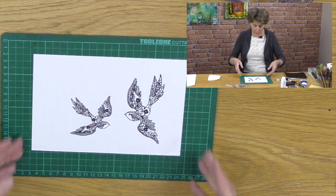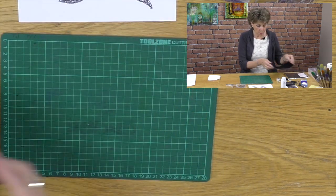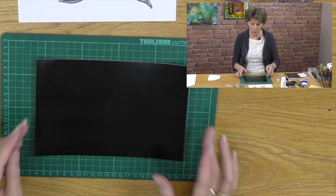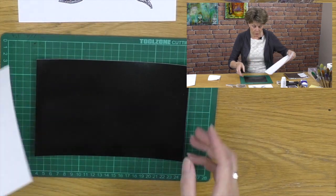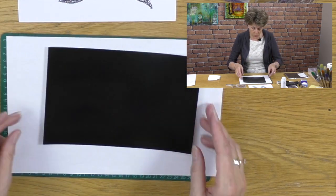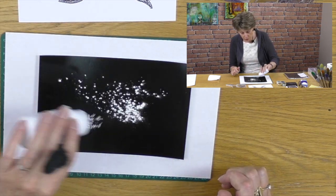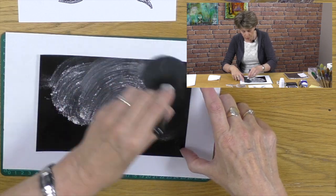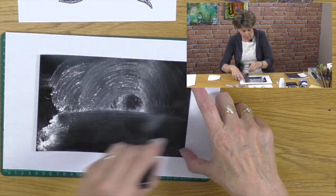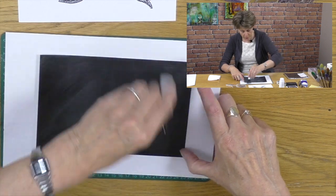So let's get started. I'm going to take some black Clarity card. I'm not going to make a masterpiece, I'm just going to show you the tricks. The first thing I want to do is lay that up on a piece of white copy paper and we're going to dust the whole piece of card - the black coated stock - with talcum powder. Any old talc, it makes it smell nice too.